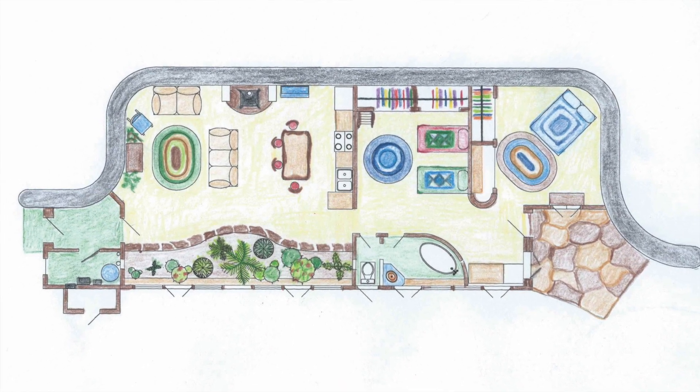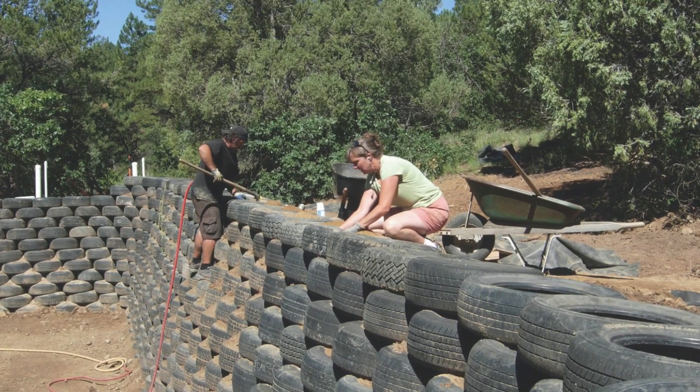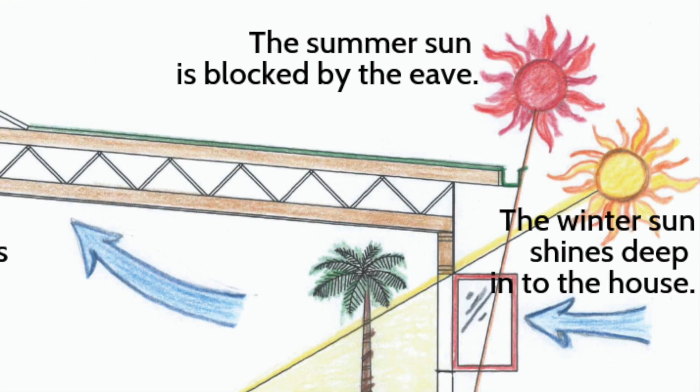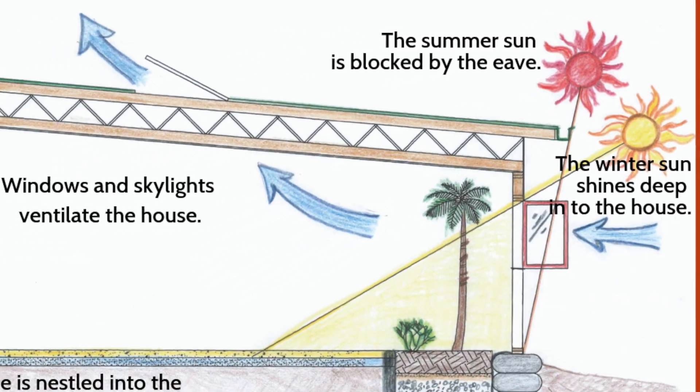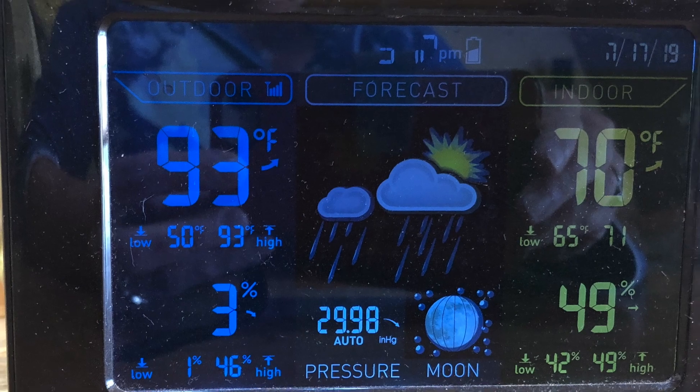First of all, I wanted to design a house that didn't require any mechanical system to keep it safe — meaning warm enough and cool enough in the summer. So the first thing I did was design the house bermed into the hillside so we can take advantage of the ambient temperature of the earth. The other thing I did was incorporate passive solar design. Passive solar design is simply using the sun and its position in the sky to keep your house warm in the winter and cool in the summer.